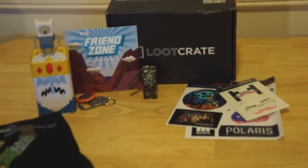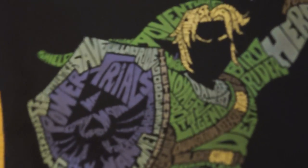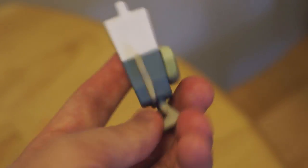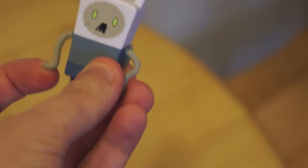Alright guys, we're back. Here's everything lined up as you can see. I'm going to first show you the close-up of the shirt. A courageous soul. You can basically read all these words — it's pretty freaking awesome, not going to lie. I think it's a really cool design. It's green, so I can wear it — just not on the green screen, obviously. And then we've got the zombie fan — look at him, look how cute he is. He came in a tin.